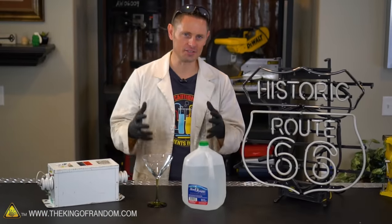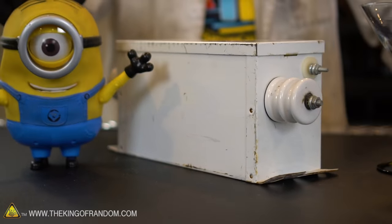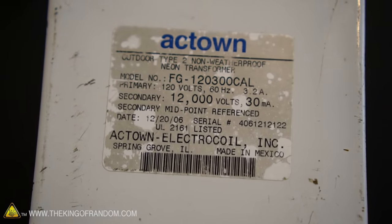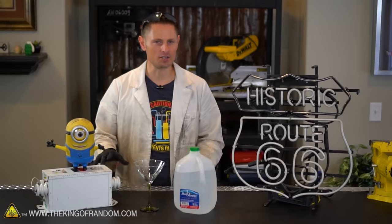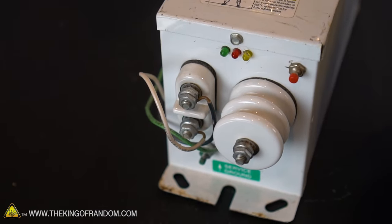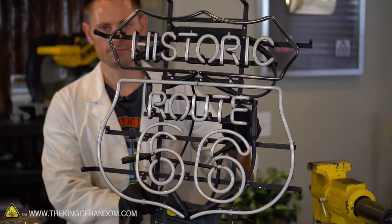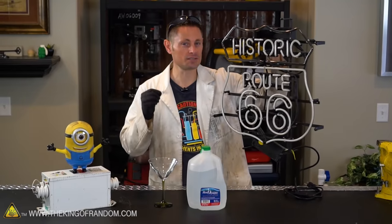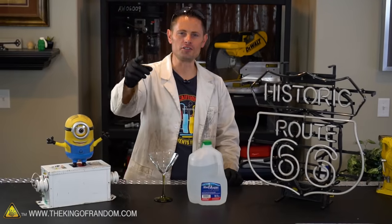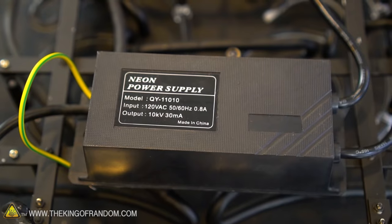Now you guys remember this thing — this is a big old bulky neon sign transformer. It pumps out 12,000 volts of electricity but it's current-limited to 30 milliamps. These are the kind of things that used to power those big neon signs you see around the city. In contrast, at a fast food restaurant or any business you'll probably see a neon sign like this — still powered by a neon sign transformer, but newer technology delivers the same power at a fraction of the weight. Shout out to my friend Jerem who gave me this neon sign — unfortunately it's broken.